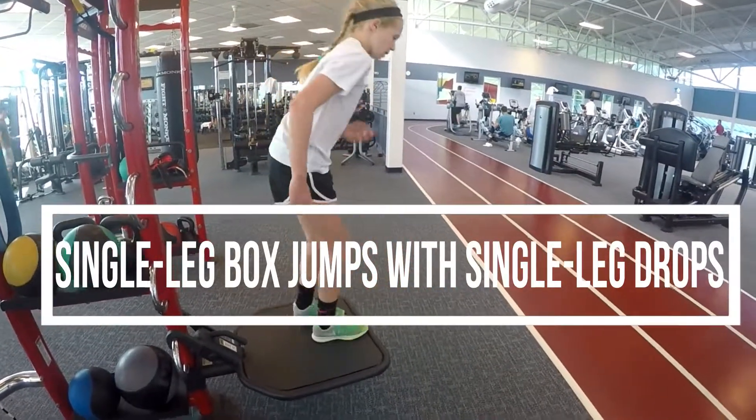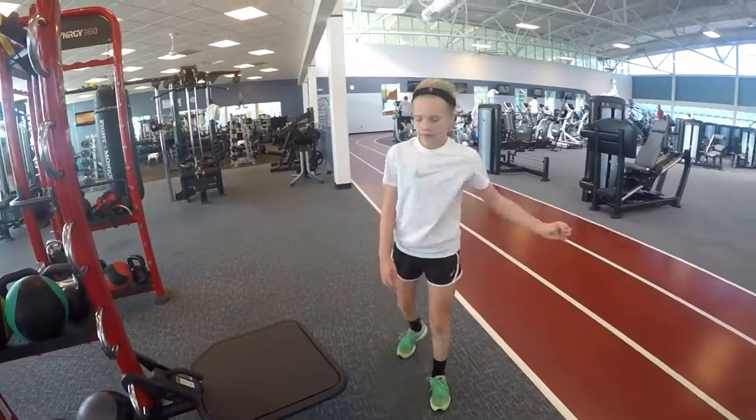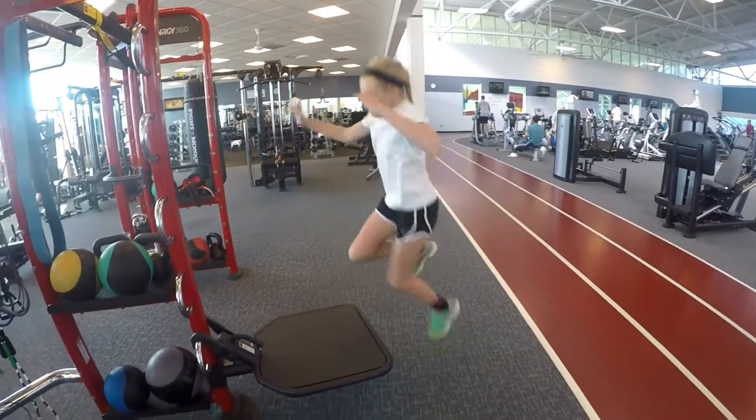So the very first one: single-leg jump up — good — and then single-leg drop, and then we'd switch legs. Good.